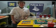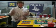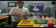Hello, I'm Linda Postenreader from the Pelican Art Gallery, and I've been having a bunch of fun with my new friend Hollis and her artwork.